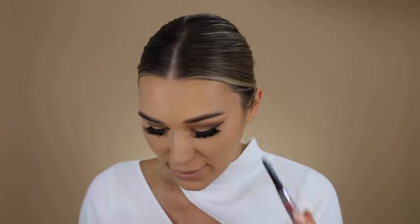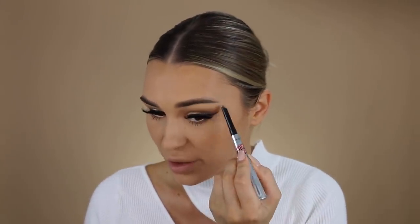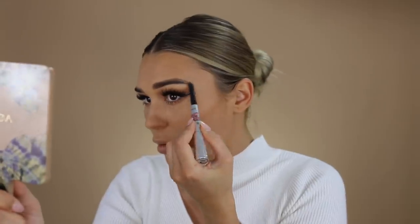For the eyebrows I'm going in with the Benefit Brow Styler in shade three — I only use the waxy end. She has a little bit of an arch, so when I'm doing my brows I'm making sure not to go down, just staying up as high as possible. I'm also covering the tail of my brow with a little bit of concealer just to clean up the brow tattooing.